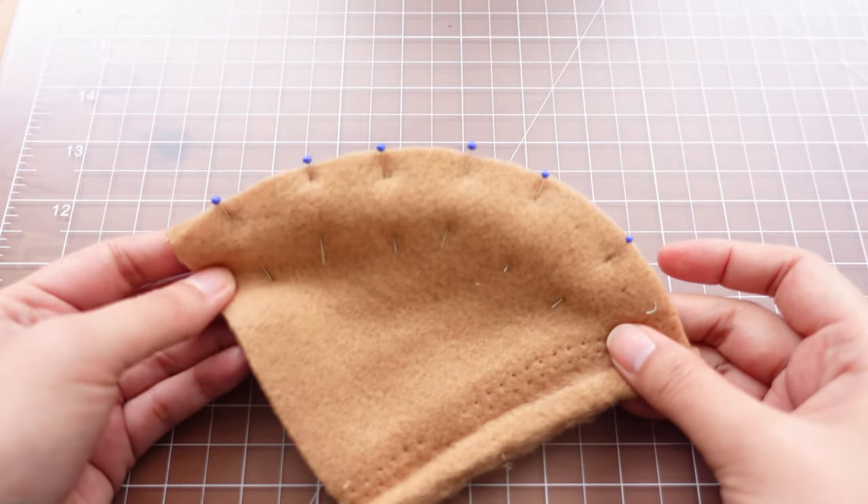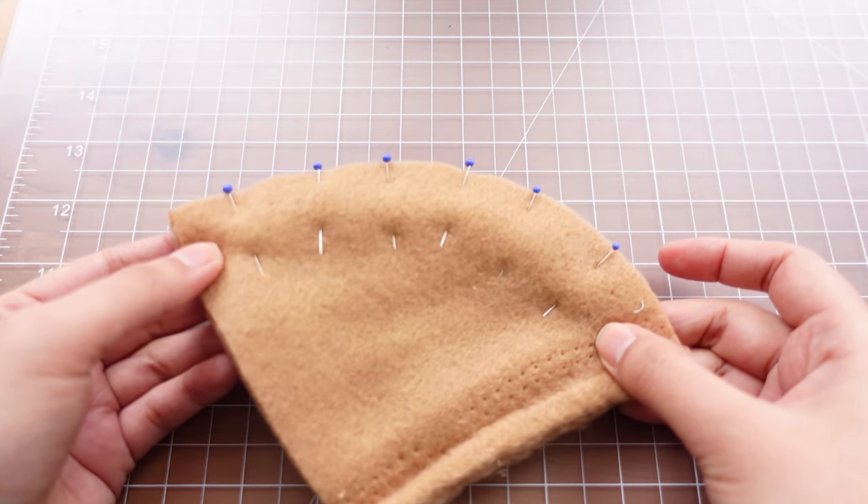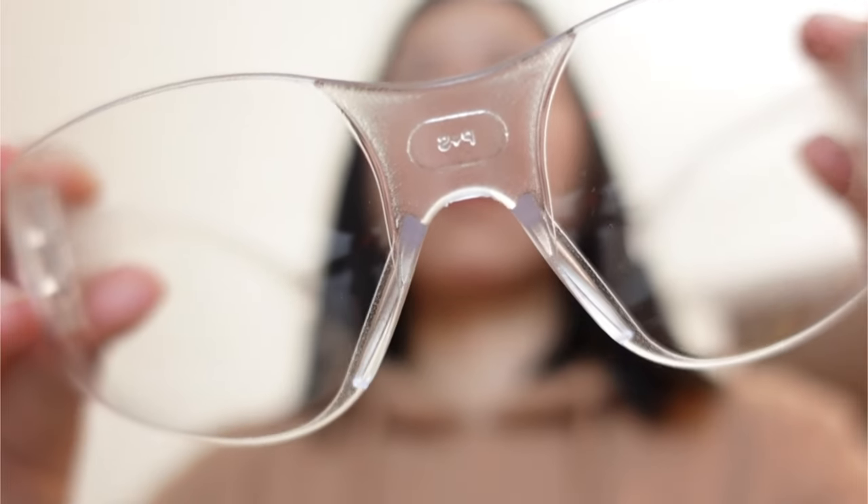You can use a bunch of pins to keep the two layers together, but make sure to take out the pins before you go over it with the machine needle, or wear safety goggles so the broken needle won't fly into your eyeballs.